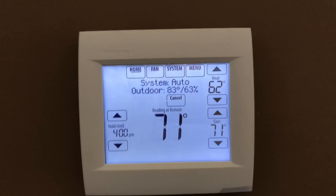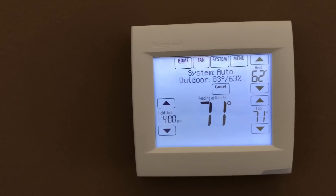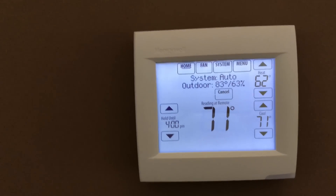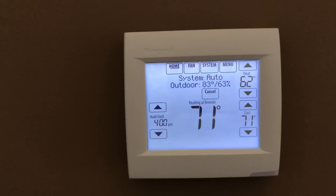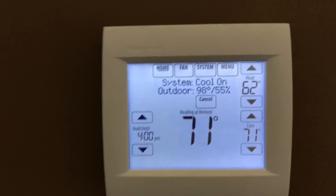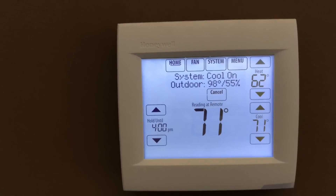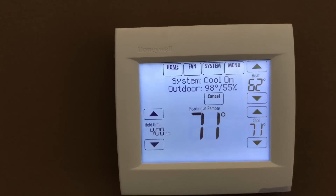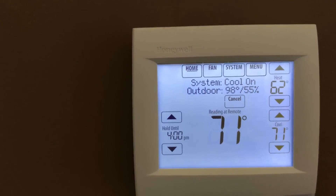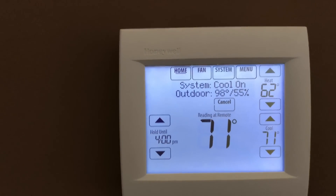The thermostat is already reading two degrees warmer than when we just turned it off a few minutes ago — having the garage door open is starting to have an effect. The garage is now at 98 degrees, with the thermometer reading out on the workbench about four feet off the floor on the back wall. Now we close the garage door and see how long it takes.